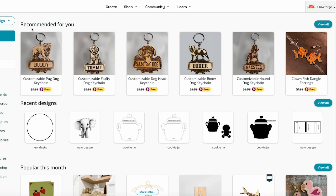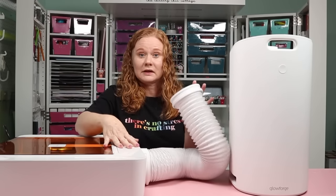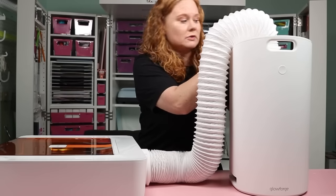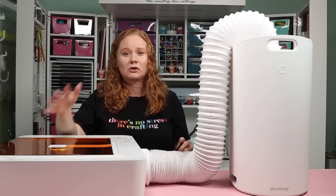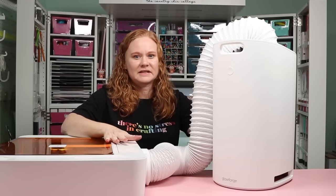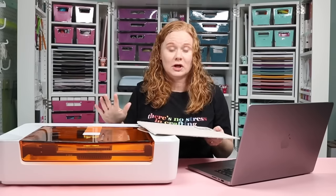I'm going to connect my Glowforge Spark to the personal air filter — that's the way I choose to use it for safety reasons. Whichever way you vent, be sure to do that before you send any prints to the Spark. One end of the hose connects to the back of the Spark, and the other end goes onto the personal air filter — push it on and make sure it's secure. The air filter also needs to be plugged in. These two connect via Bluetooth, so when the Glowforge starts to cut, the air filter will automatically turn on and sync.